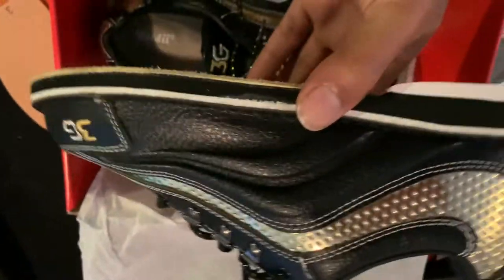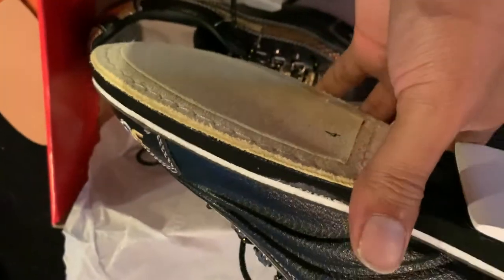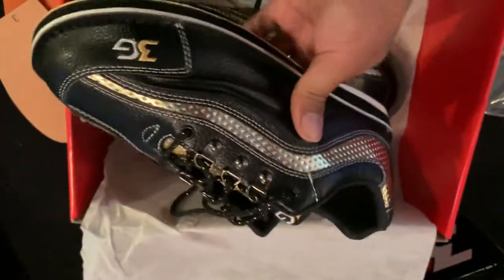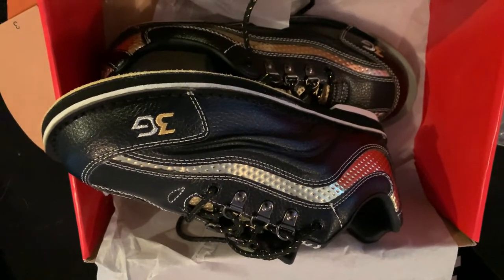Anyway, back to the shoe at hand — these are the 3G Sport Archers. I will be getting back with you after the break-in period to let you know how they're holding up. I'm out. Be peaceful. Keep bowling.